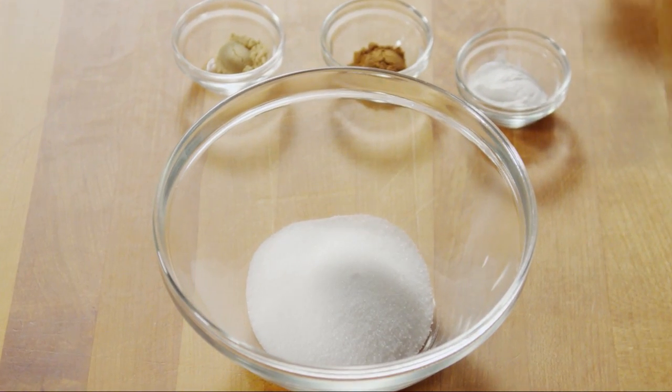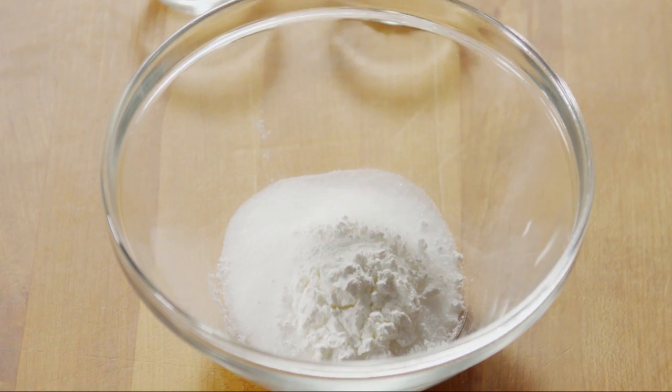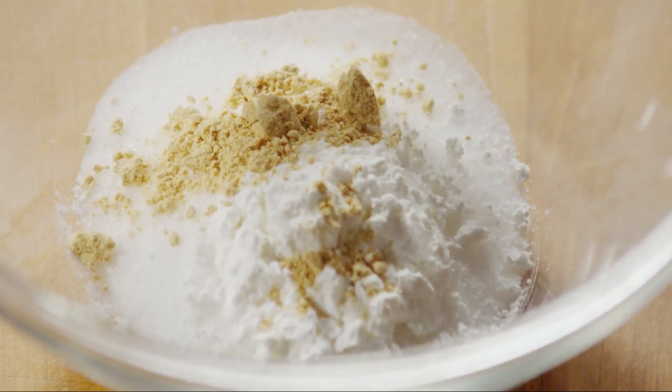Next, into a small bowl with a third of a cup of sugar, or to taste, add one tablespoon of cornstarch, half a teaspoon of ground ginger, and half a teaspoon of ground cinnamon.